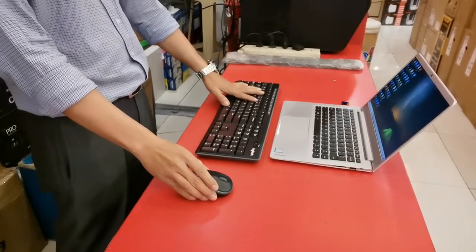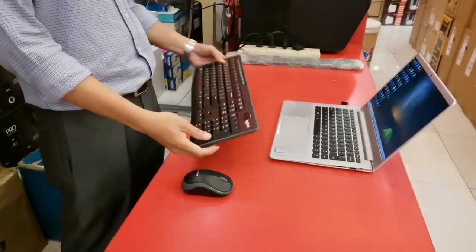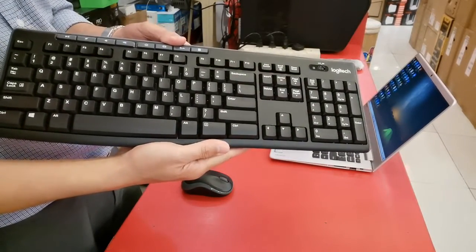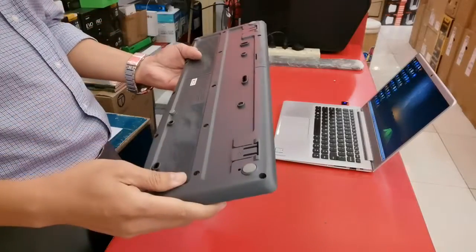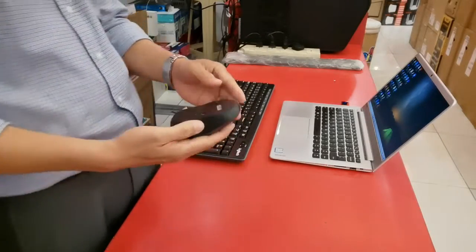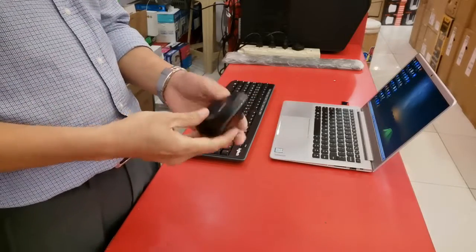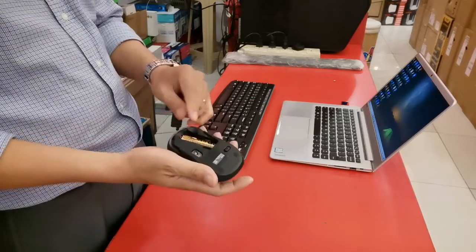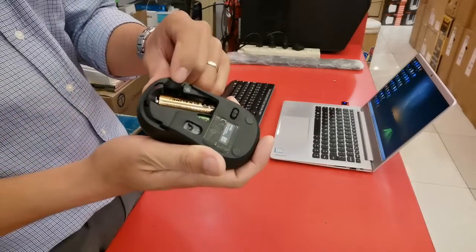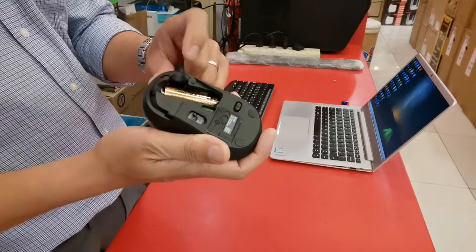We have here the Logitech wireless keyboard and mouse. This keyboard is the Logitech K270 and the mouse is the Logitech M185. The problem is we lost the USB dongle or USB receiver.